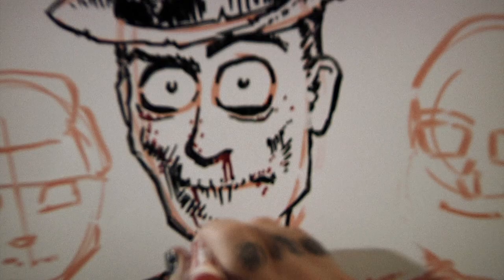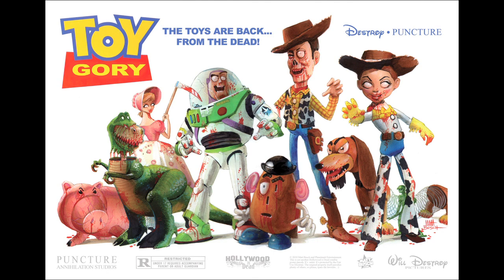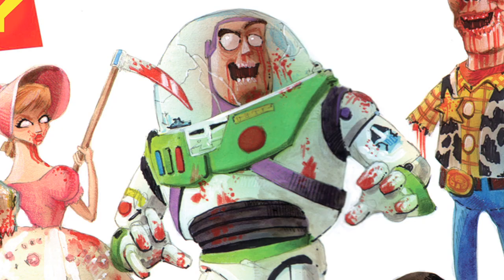I remember right after the Toy Gory limited edition art prints were released, I was at a convention where I had them on display. People seemed to be enjoying them pretty well, but I noticed a couple aisles over there was this little kid — he was cosplaying, dressed up as Buzz Lightyear, the most adorable thing. As soon as he spotted the Toy Gory art print from afar, he lit up and came running toward it. I thought, 'Oh gosh, how is this gonna work out?' This little kid came running up and as soon as he saw his favorite characters all decrepit and zombified, the tears instantly came down his face, and the parents had to come and shoo him away.